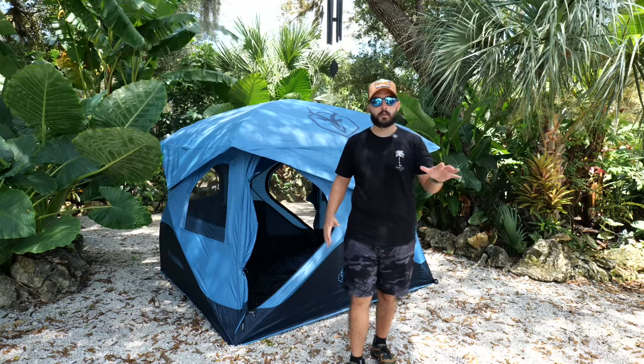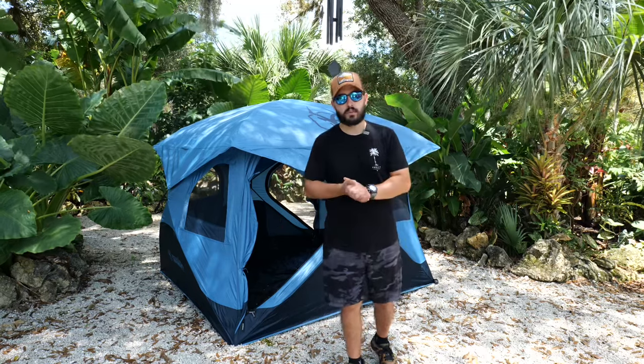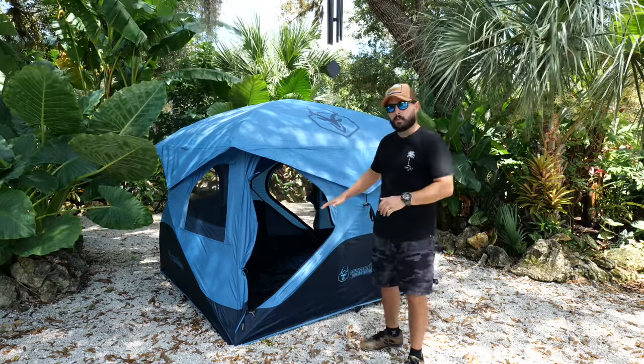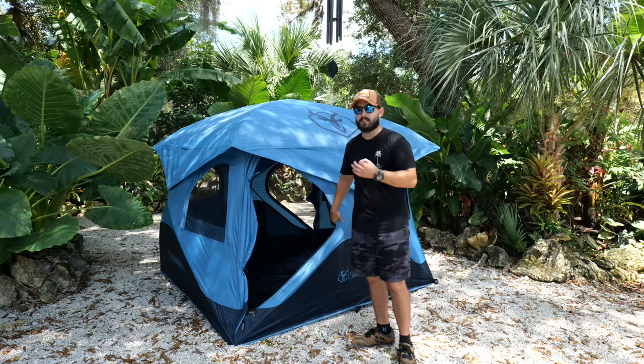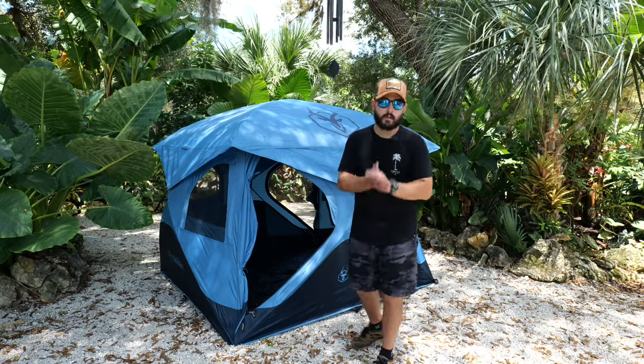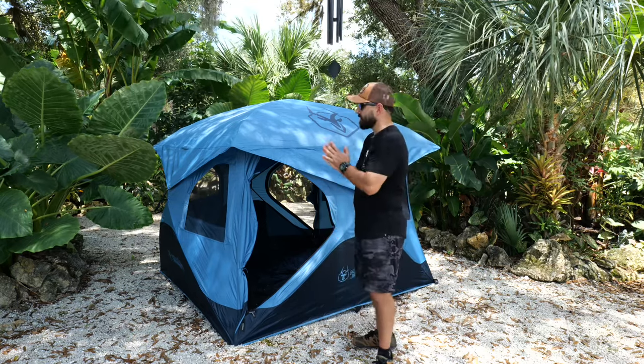This Gazelle tent is a little different because the Overline Edition comes with the footprint, a waterproof bag, and the heavy-duty stakes. It comes already with the floor on the bottom. It's a very thick material — you can tell when you feel it. It's very heavy duty and very water resistant. So it's a fantastic tent.